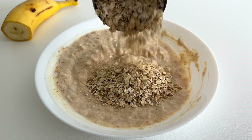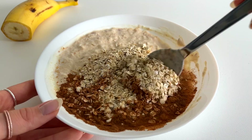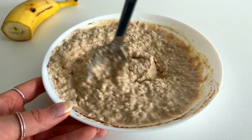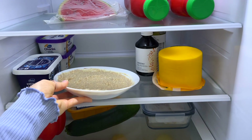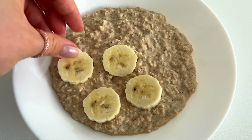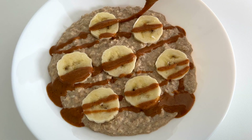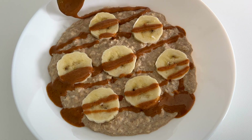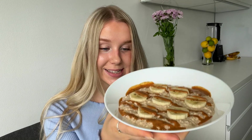Next we'll add half a cup of gluten-free oats, half a teaspoon of cinnamon, and one quarter cup of almond milk, and then we just stir until combined. Usually it takes several hours for overnight oats to set, but this is a super quick recipe and it only takes five minutes to set in the fridge. I topped it with the rest of the banana and drizzled some peanut butter on top. Here's the ready breakfast — so quick and easy! I'm also having a big glass of water.